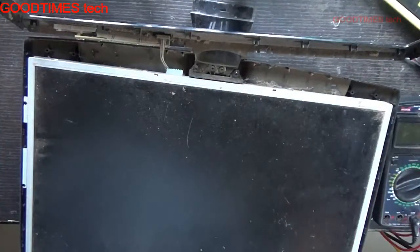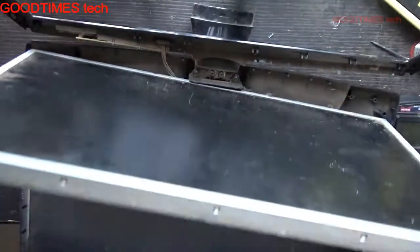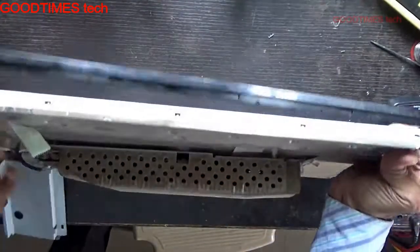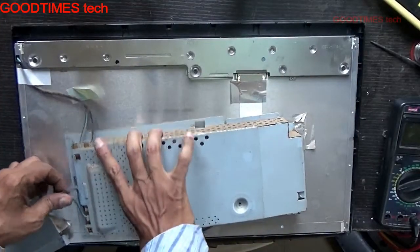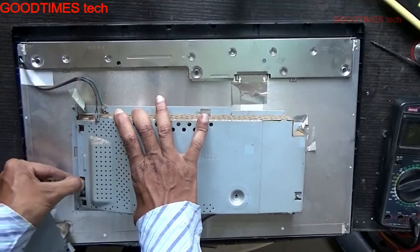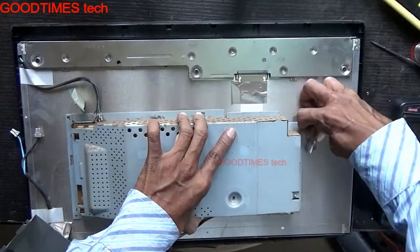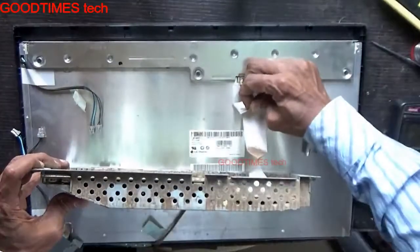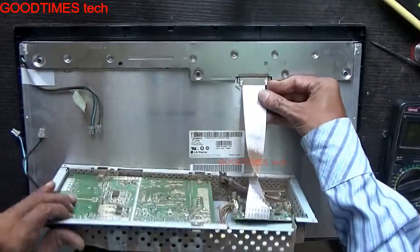As you can see there's a lot of dust — I'll just clean the dust and return. Just pull it out. Remove the backlight connectors — it's an LCD, not an LED. Just press the side locks and pull the FPC cable straight.